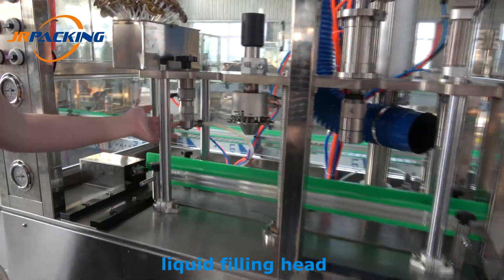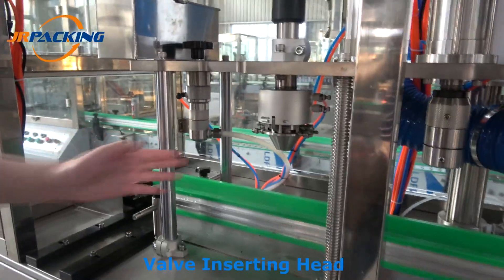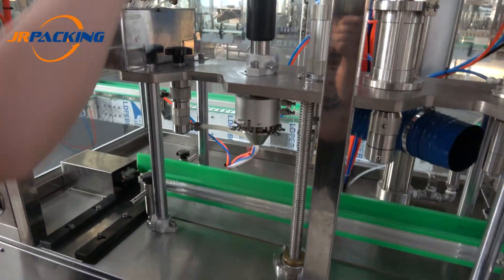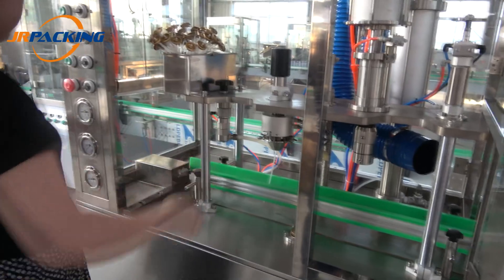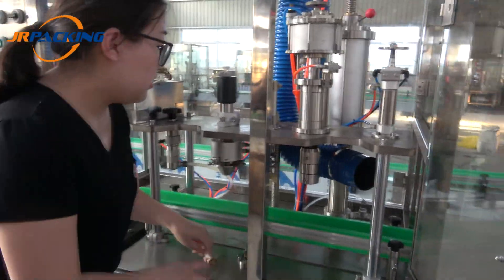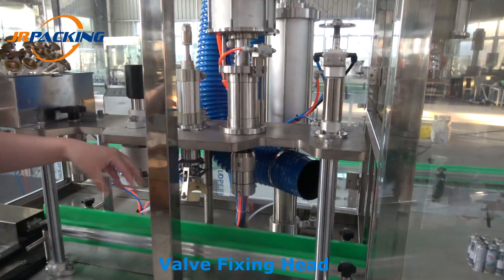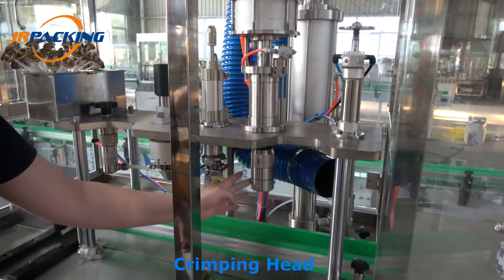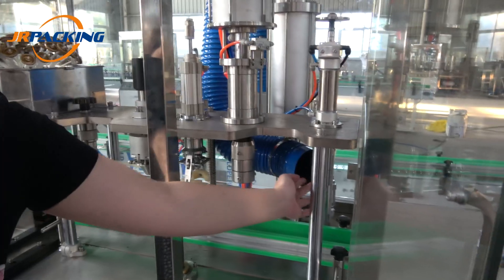Here, the first liquid filling head, the valve insertion — we manually insert the valve over here. The third head is valve correction, valve fixing, fixing the position, the crimping head, and the gas filling head.